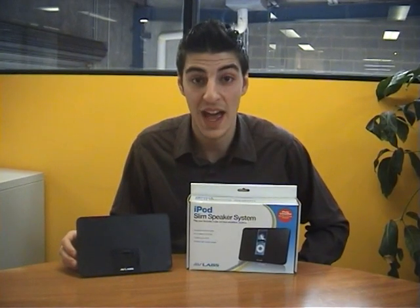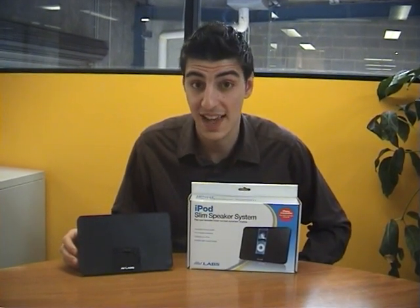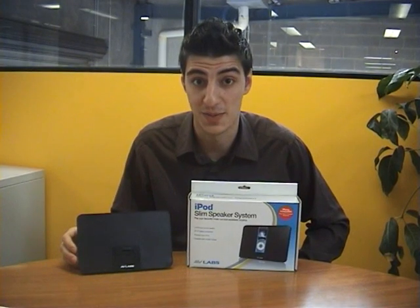Hey guys, I'm Anthony from City Software and the product I'll be showing you today is the AV Labs iPod Dock and Speaker System.